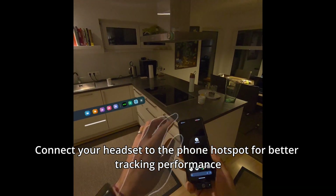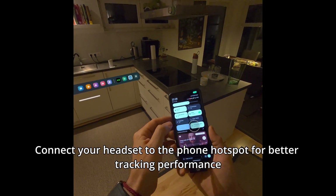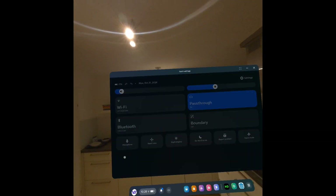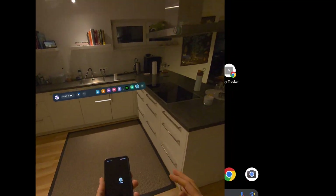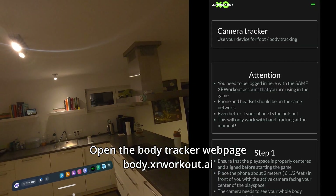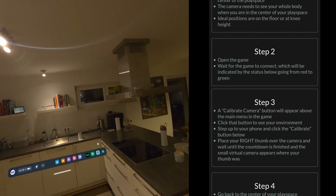Step 1: open the hotspot on your phone and connect the headset to it. This is not strictly necessary but it would improve the body tracking quite dramatically. Once connected, open the body tracker page on your phone. The body tracker page will give you a step-by-step instruction on how to set up, which we will show you here as well.